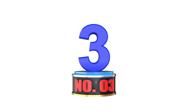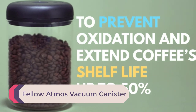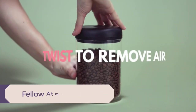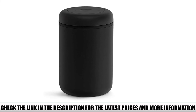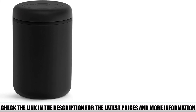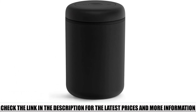Number 3: Fellow Atmos Vacuum Canister. This canister is a good example of beauty in simplicity. The minimalist design looks great in any kitchen, whether it's retro or modern. There are three color options: black, white, and transparent. The transparent option isn't ideal for coffee beans because it exposes them to light, so if you go for that one, make sure to keep it inside the cabinets.